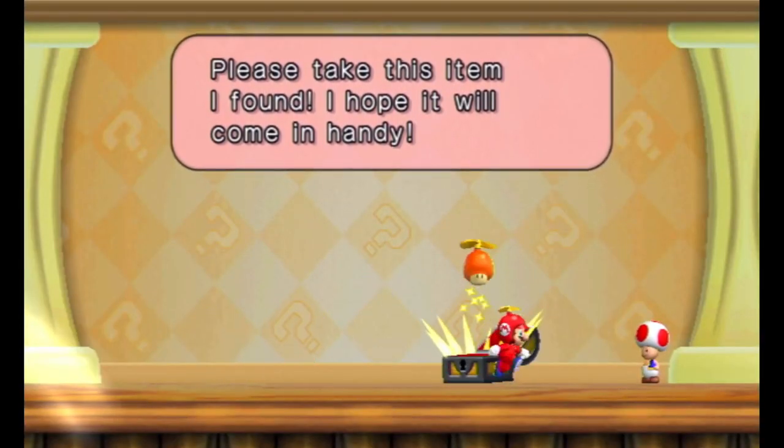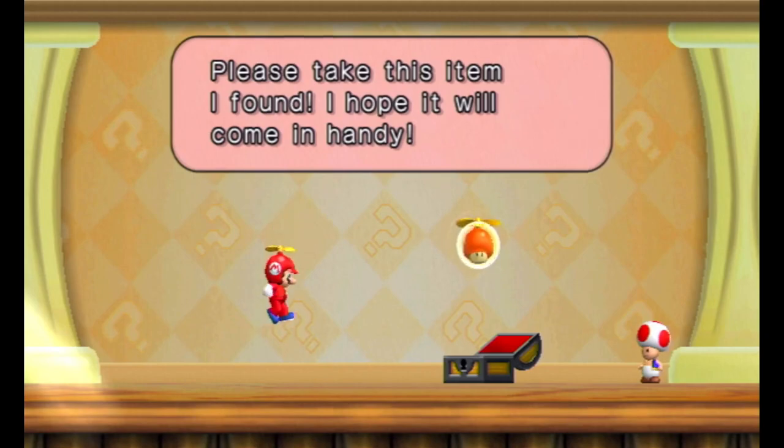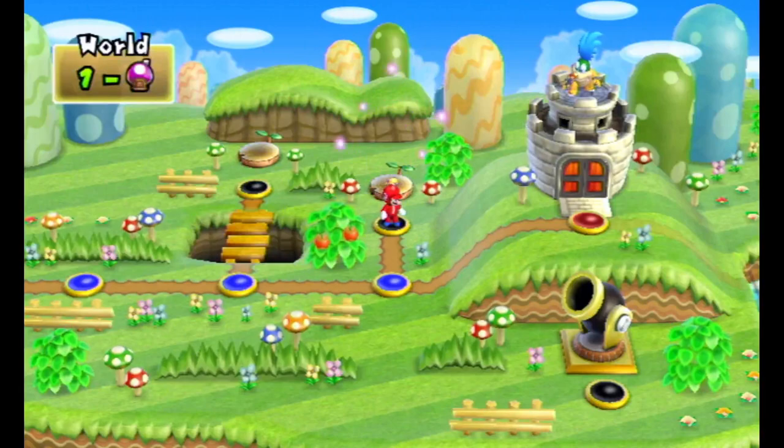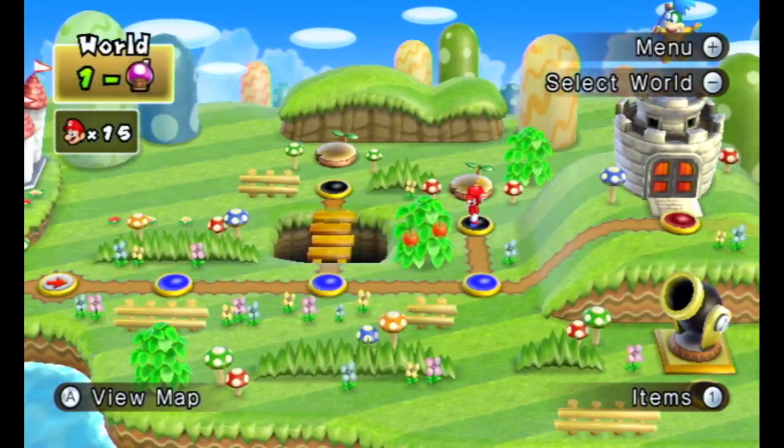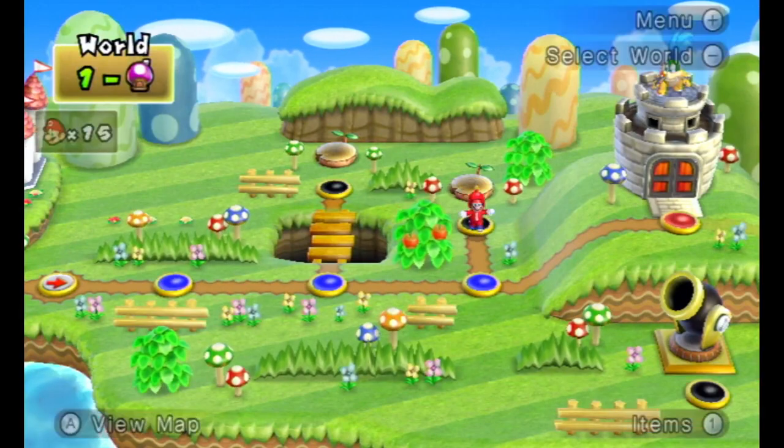Take this item, my friend! Oh, so it's the same as the original except you get a different item. In this case we got a propeller — because normally you just get stars from these, but we got a propeller. Okay.